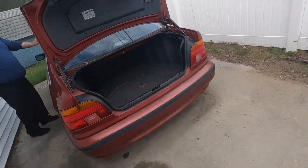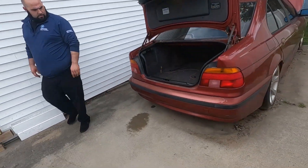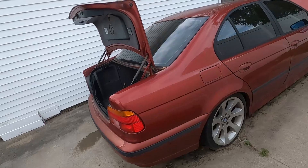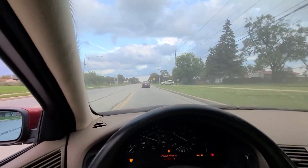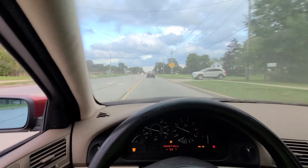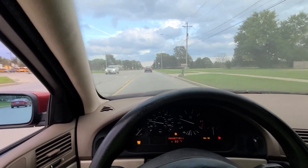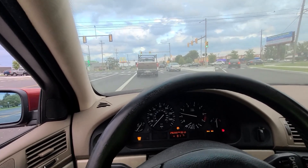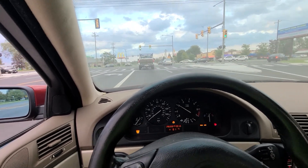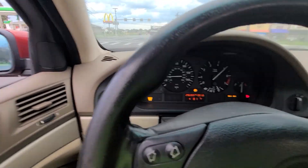Doesn't sound half bad. I think it's burning a little bit of oil — yeah, that's the PCV system. I have my hand on the door right now — if that shows you how much it's shaking. I wonder if it has any pickup to it. Absolutely not.